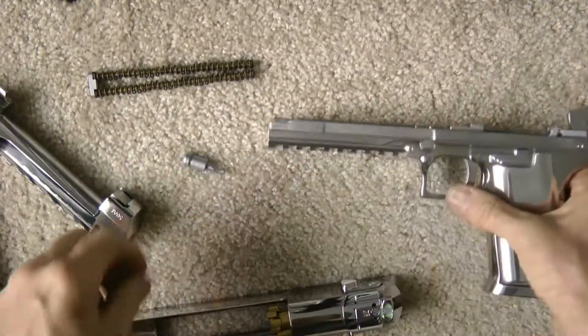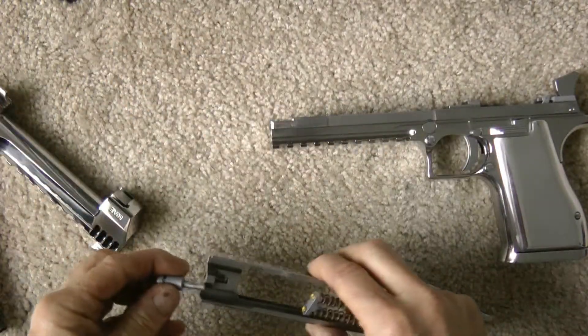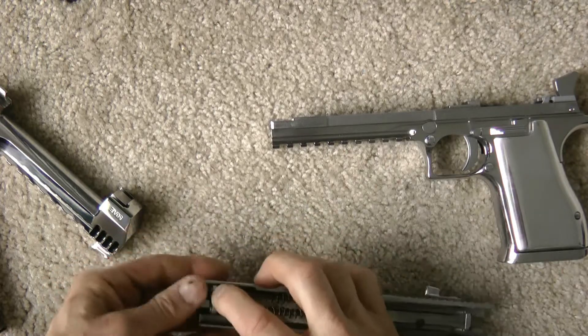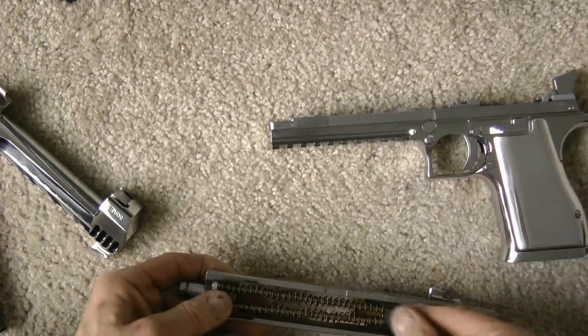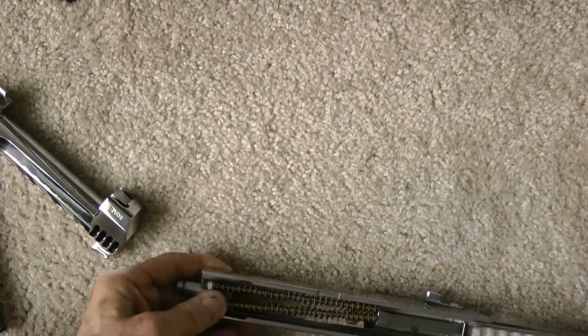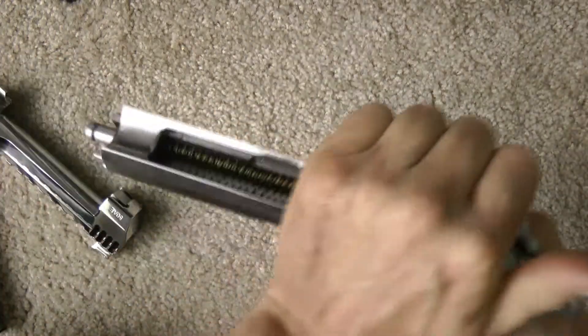Chrome plated in there, so actually it turned out pretty good, I think. I'll put it back together here. I just wanted it to look a little different, but also the plating actually does help. Put the barrel back in.